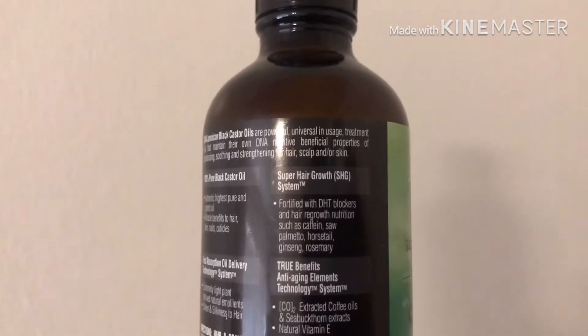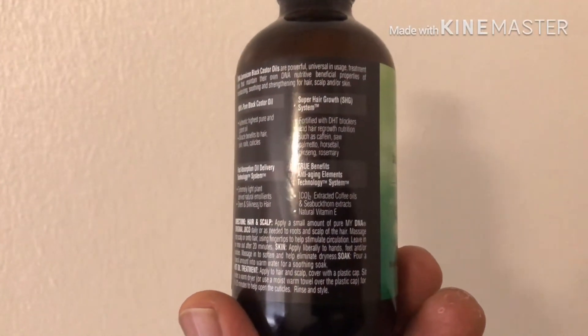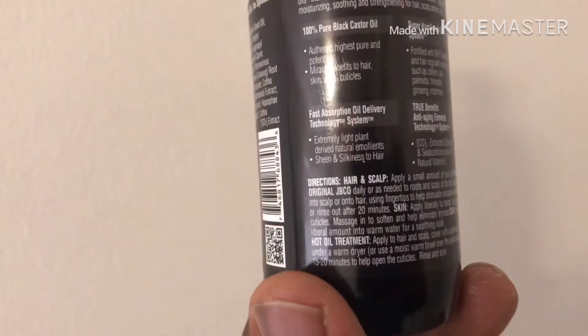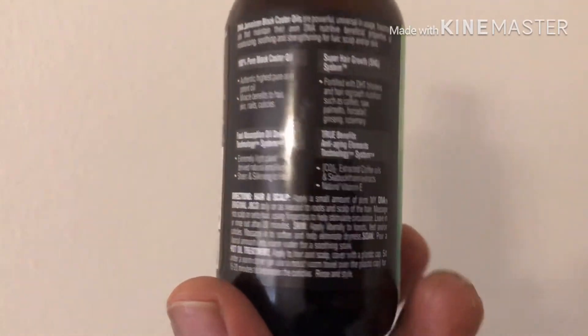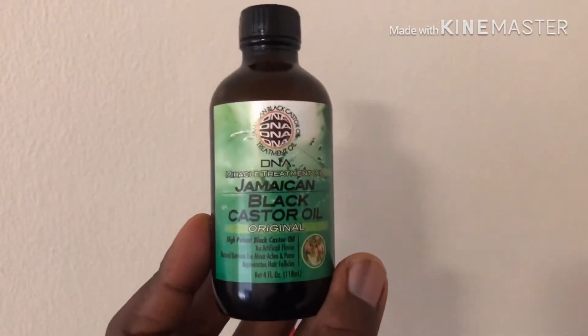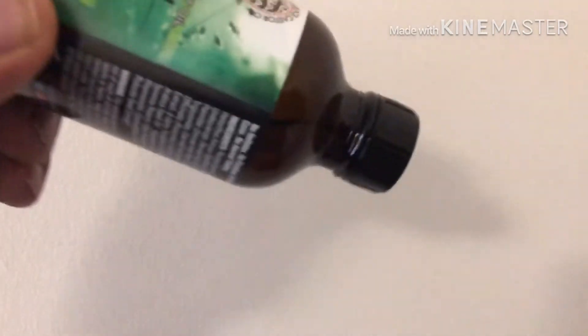It's got rosemary in there too, and ginseng and all types of good stuff. Once again, all three of these products are all natural. You can also use this for a hot oil treatment — all you do is warm up a little amount that you're going to use. Don't get it too hot, just rub it on your hair and then cover it with one of those little plastic shower cap things. Cover it for about 15 to 20 minutes and then rinse it out.